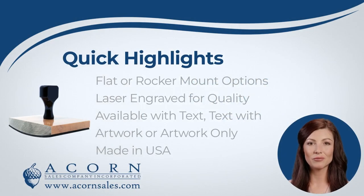Our large custom stamps can be made as traditional flat mount stamps, or for an additional fee you can upgrade to a rocker mount. Our stamps are laser engraved at 1000 dpi. With laser engraving, you'll experience nothing but top-notch quality. Get the highest craftsmanship and long-lasting results with this superior method of production.